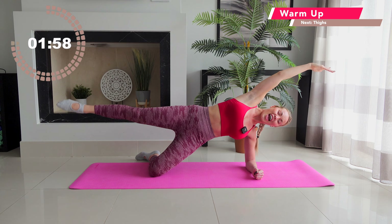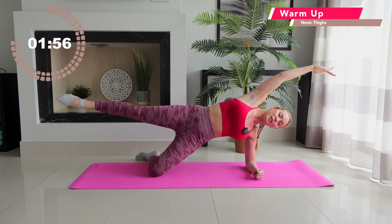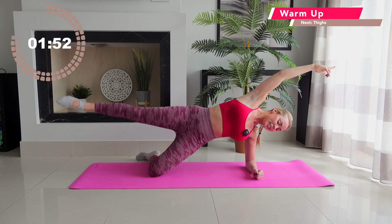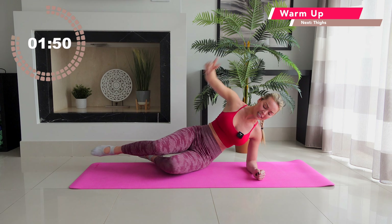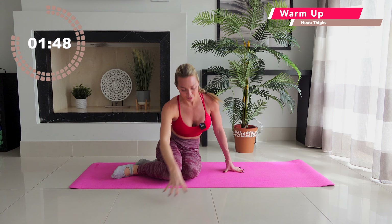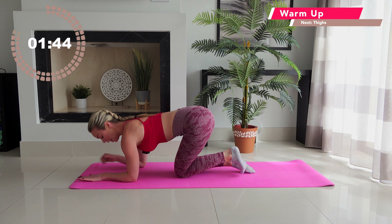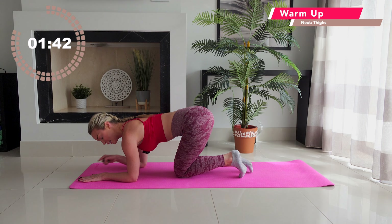Hold there — lift that leg one inch high up towards the sky. Add a little tiny lift with that leg. You've got eight, seven, six. Going to go plank on the other side in three, two, one. Lower down, sweep those feet round to the other side. Bring your hands under your shoulders, elbows under the shoulders.